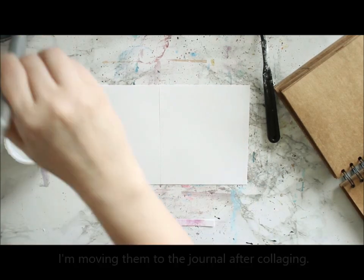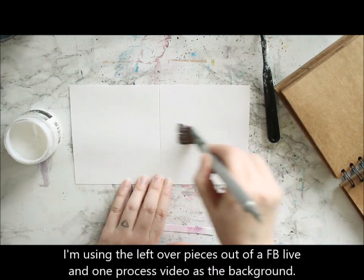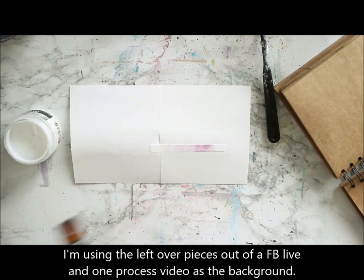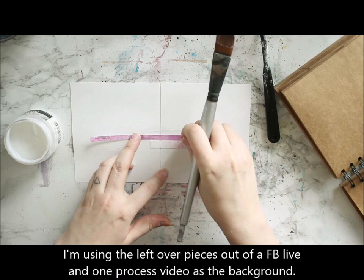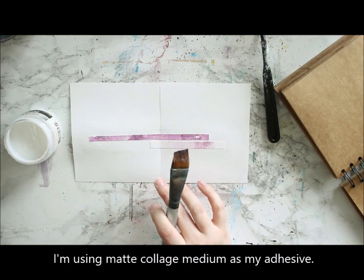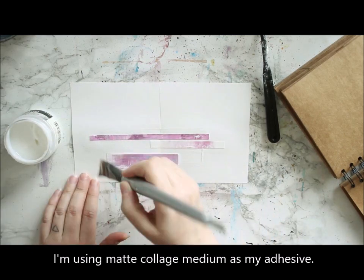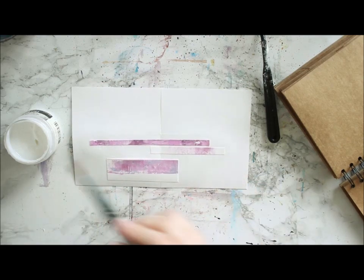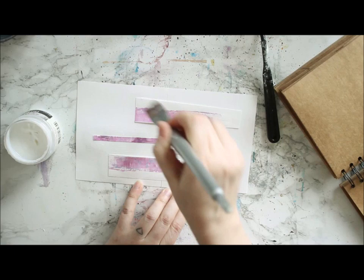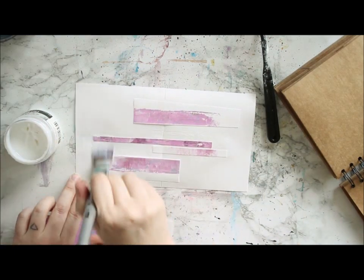This time I thought to make a video out of it. So I'm first building the background layer. So often I use a plain A4 to start with, and cut that to size fitting inside my journal. Then on top I'm collaging bits and pieces, and later on I'm attaching the pieces to the journal. But now I'm adding these pink pieces to the base using a matte collage medium.